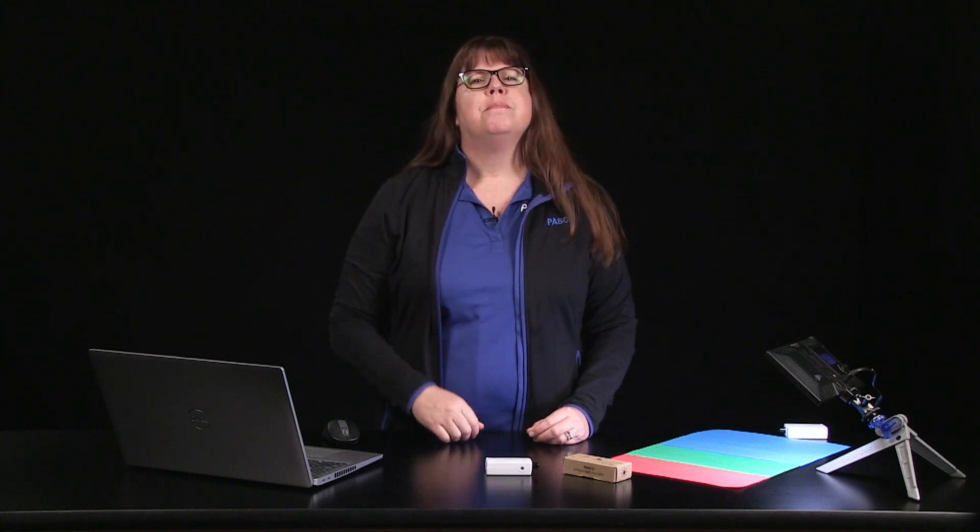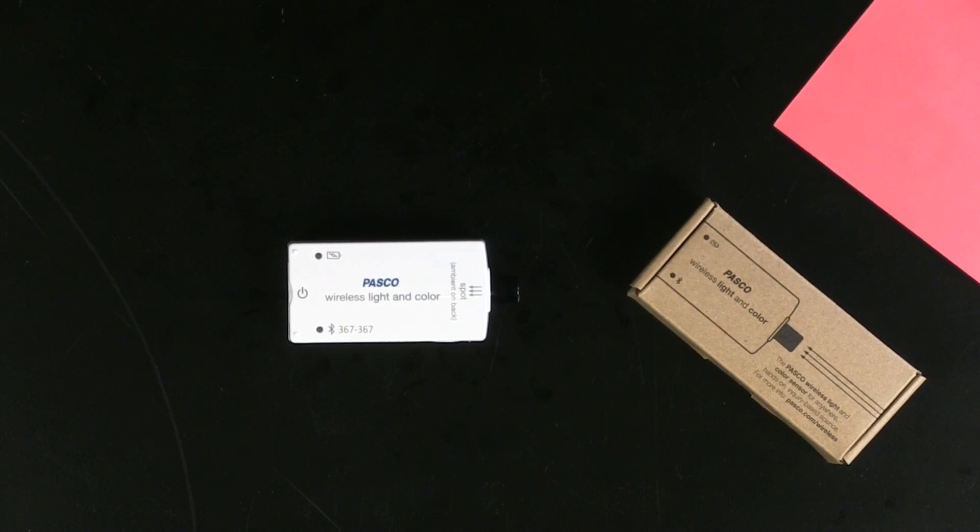If you're looking for a sensor that will bring the physics of light to life, as well as ways to investigate natural phenomena like the apparent movement of the sun, look no further than PASCO's Wireless Light and Color Sensor.